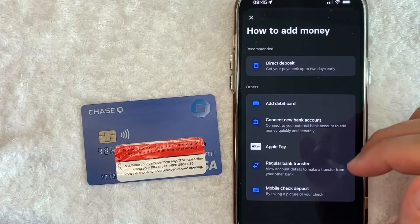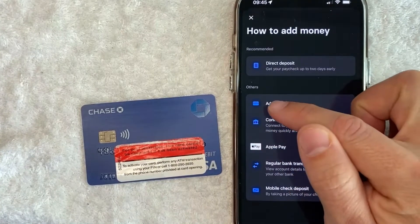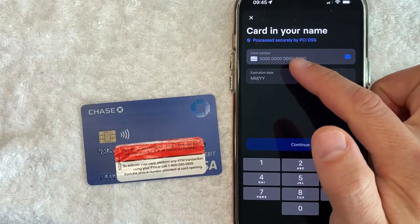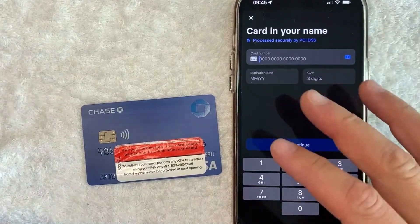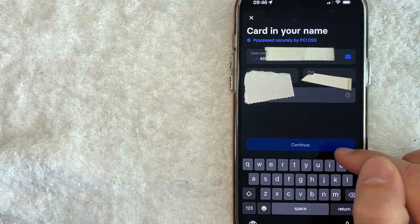Here you can see all the different payment methods that you can add into Revolut. But today we're adding our Chase Debit Card, so I'll click on this line right here called Add Debit Card. Here you do need to enter in the 16-digit Chase Debit Card number, expiration date, and three-digit security code. I'm going to enter that information in off screen. I entered in all the required information and I'm going to click on this blue Continue button.